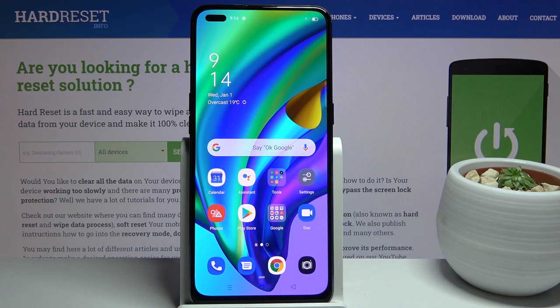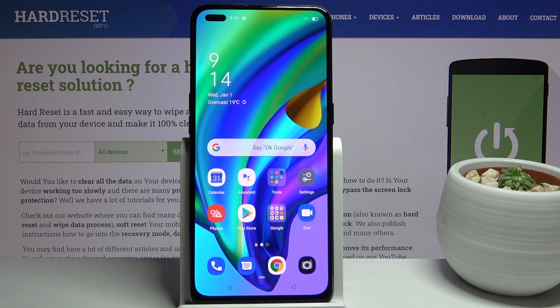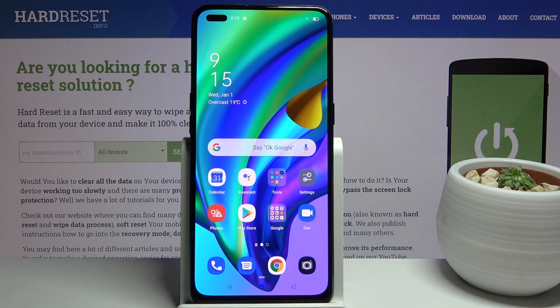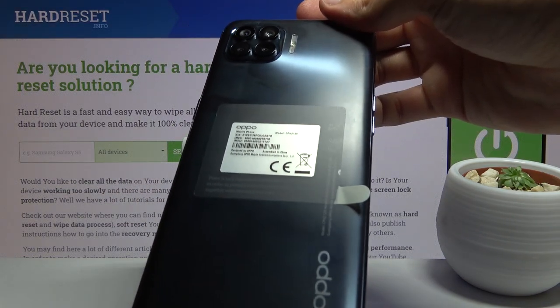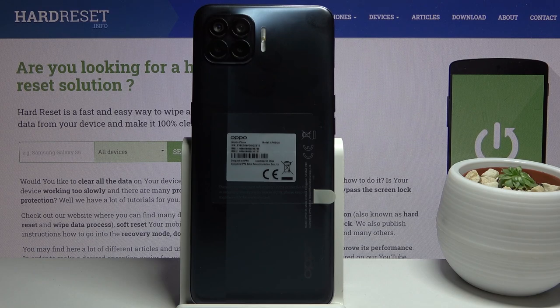The main front sensor is a 16 megapixel wide and then a 2 megapixel depth — and those look like useless sensors. Selfie cameras don't need a depth sensor, especially at 2 megapixels. On the back, based on GSM Arena specs, there are apparently two depth sensors at 2 megapixels each, which would be kind of weird. The main rear shooter is a 48 megapixel wide sensor and then an 8 megapixel ultra-wide.